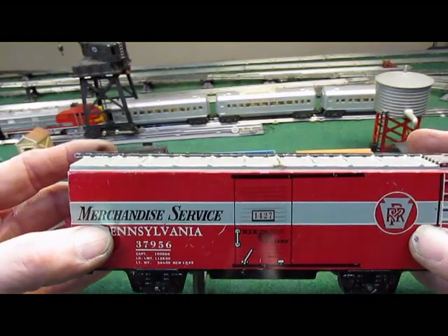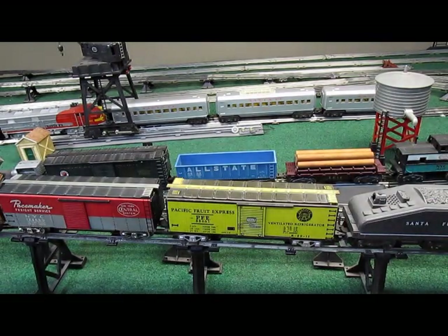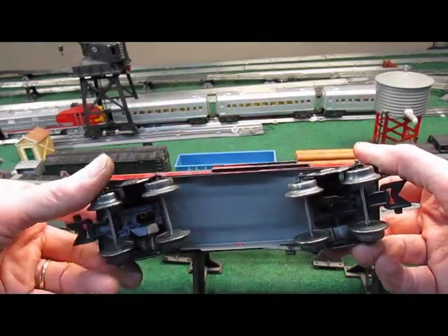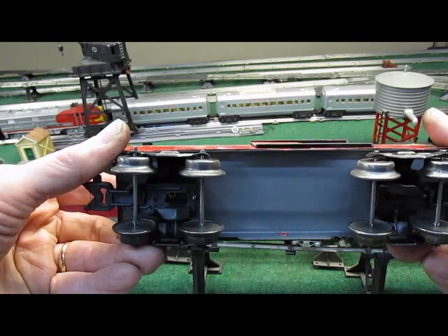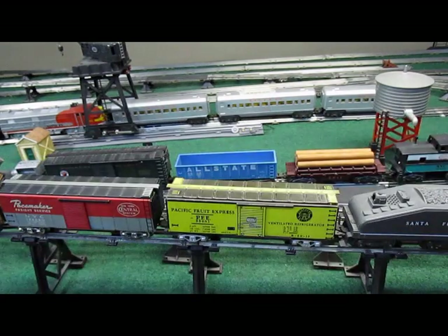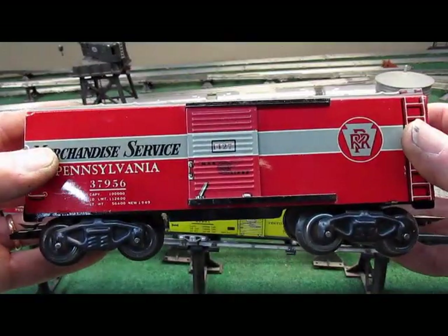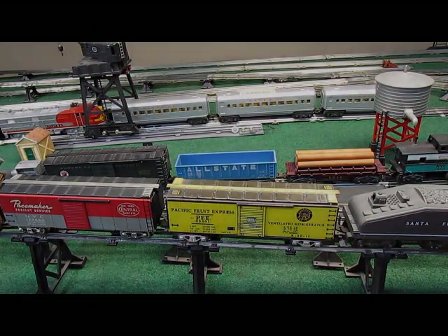Some had the 8-wheel, but not too many, but you can take any one of these and convert it into an 8-wheel like I did here. This is the same car and I added Type-G trucks. You can use any type of truck that you happen to have in your parts bin. For this demonstration, I'm going to be using Type-B trucks that are used on the scale cars right back here. It's a two or three-step process and I'll show you right now. So let's get started.